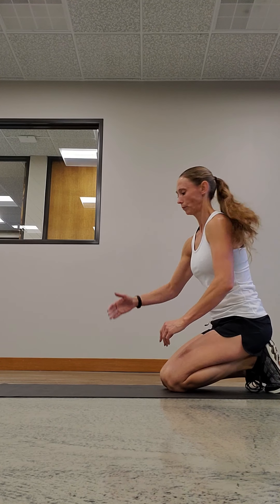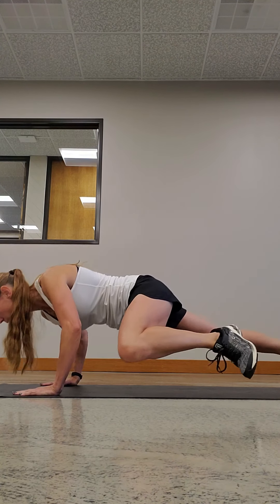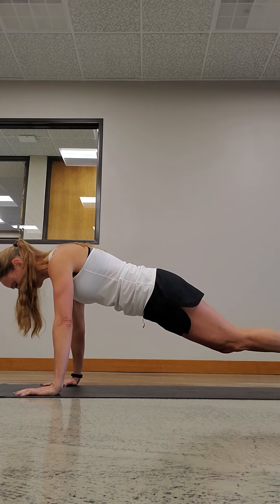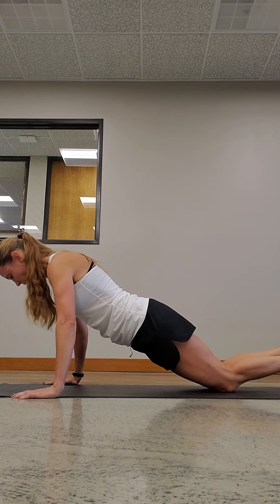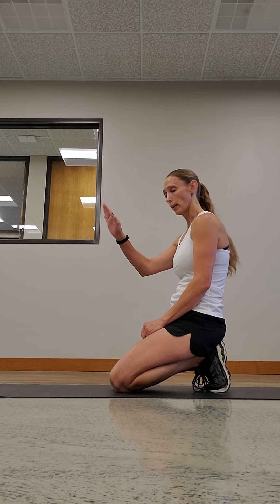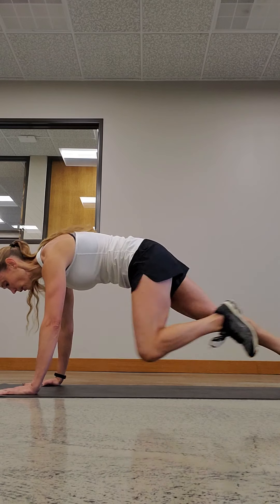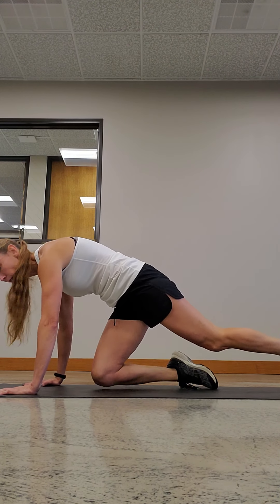Next we have a spiderman push-up. Same position — you're gonna bring this knee down to the elbow and push up. If you need to come to your knees, that's really not gonna work, so just do a wider stance push-up. There are lots of different types of push-ups you can do. Next we have mountain climbers — this is a good overall core workout and gets your heart rate up. You can start on the ground or find an elevated surface like a chair or a table. Core's tight, you're just gonna come in and bring the knee to the elbow.